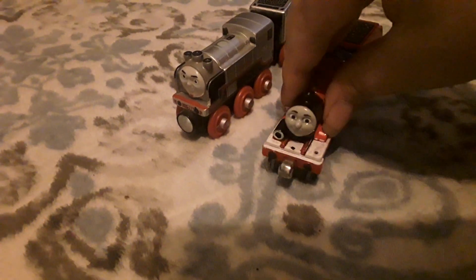You know, Merlin, I've always wondered what it would be like to have a wooden railway tender. Is that so? Yeah. Well, I've always wondered what it would be like to have a Trackmaster tender. Oh, really? Yeah. Well, maybe we could switch tenders. Yeah, that sounds like a good idea, James.